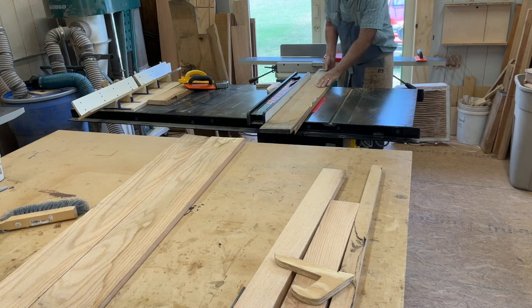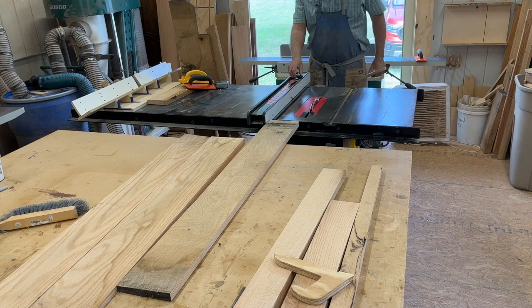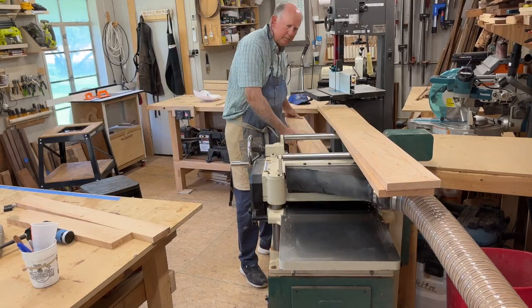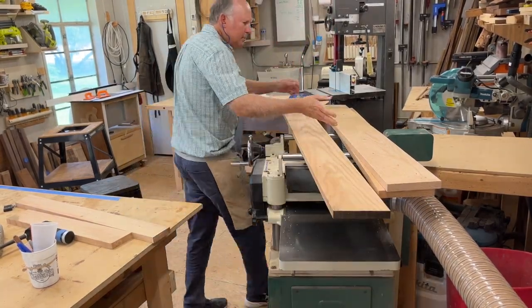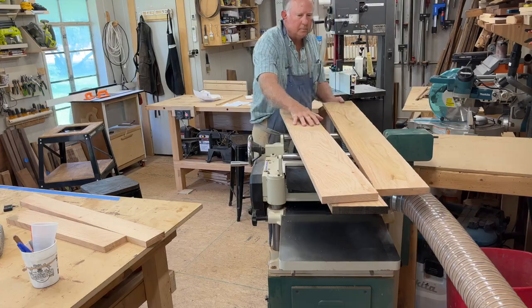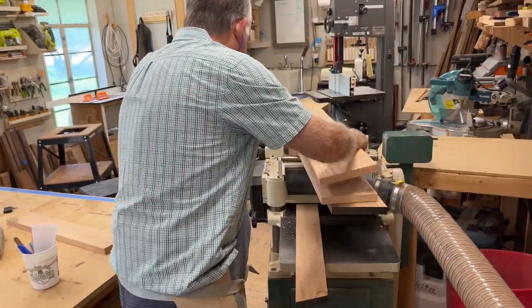I like to go ahead and trim the sides to dimensions before taking it over to the planer. Now to plane the boards to size — we want to take the boards we're going to use in our glue-up and make sure they're milled down to approximately the same thickness. We just keep running them through one by one to get them smooth and to the appropriate size.